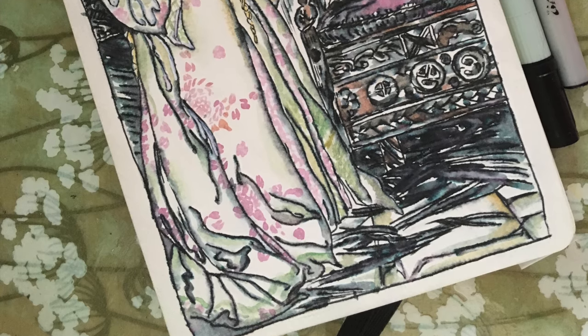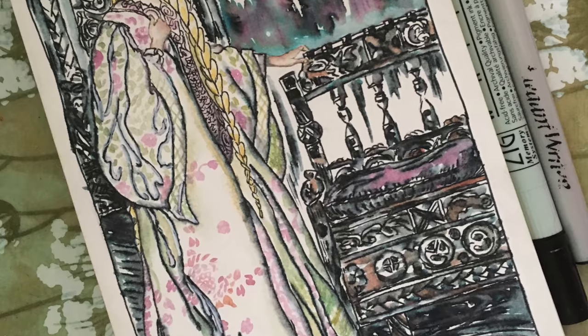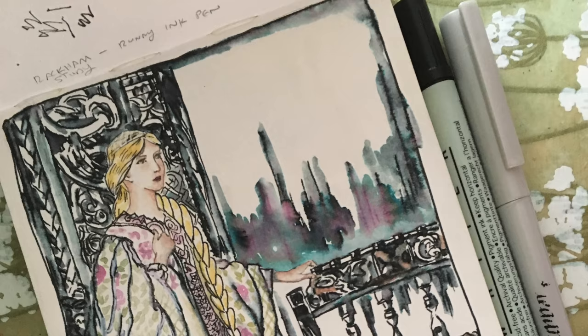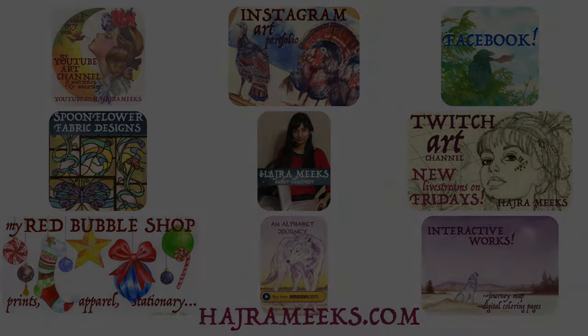I hope that you guys learned something. If you have any further questions or comments, feel free to leave them — I will go to my comment box after I stop streaming to answer any questions. Until next time, I hope you guys have amazing watercolor and painting and ink adventures of your own.